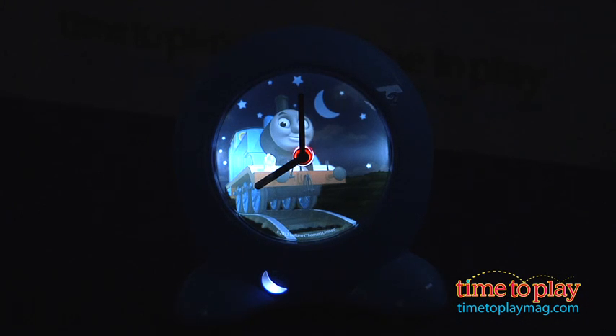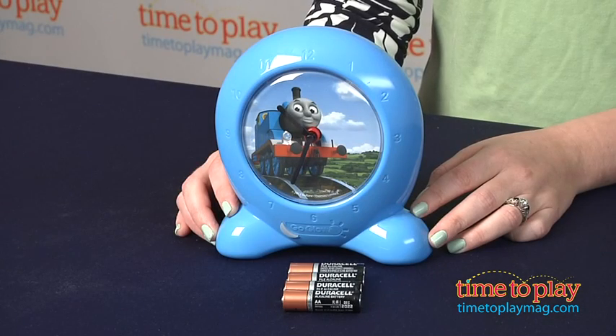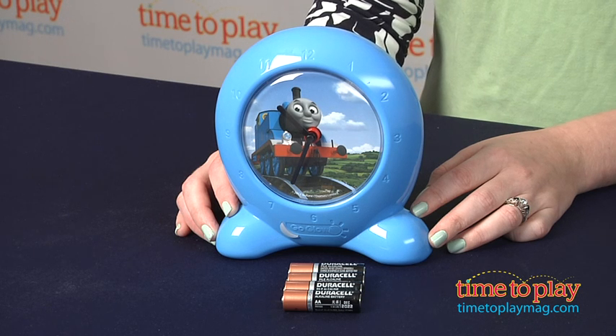The image will change from a nighttime scene to a daytime scene — no more moon or stars — when the wake-up time has been reached.